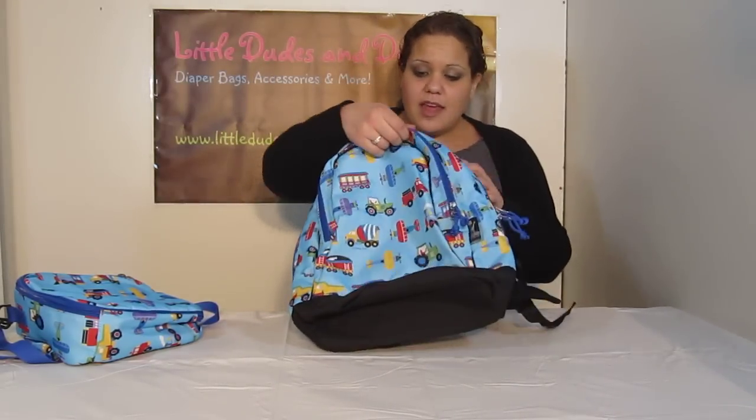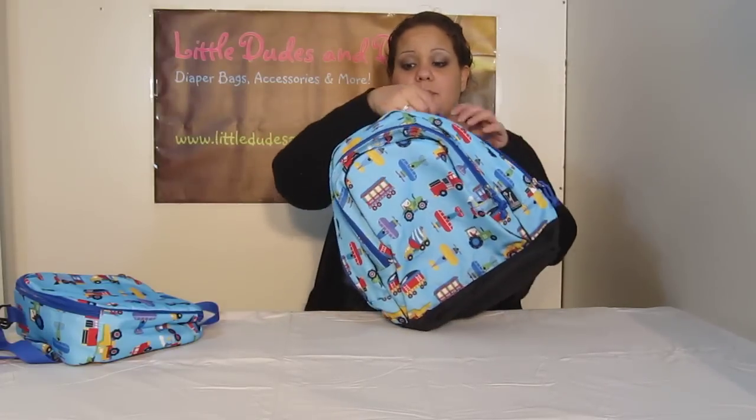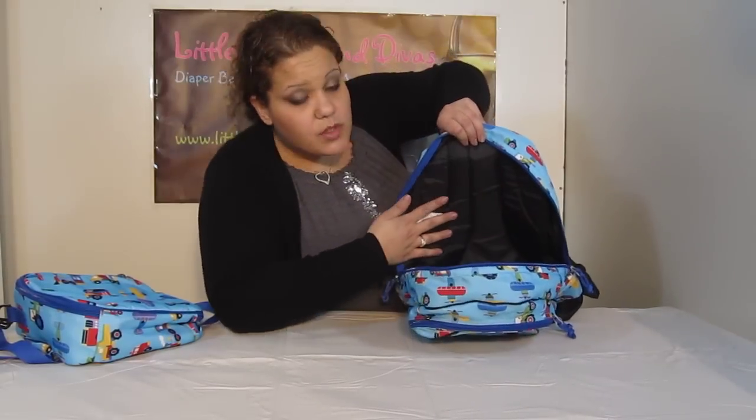So you have great organization in just the front pocket. How awesome is that? Then in the main compartment, again double zipper — you can open it up from either side. If you look inside the bag, you can also see the padding for the back, so you know your child is going to be comfortable.